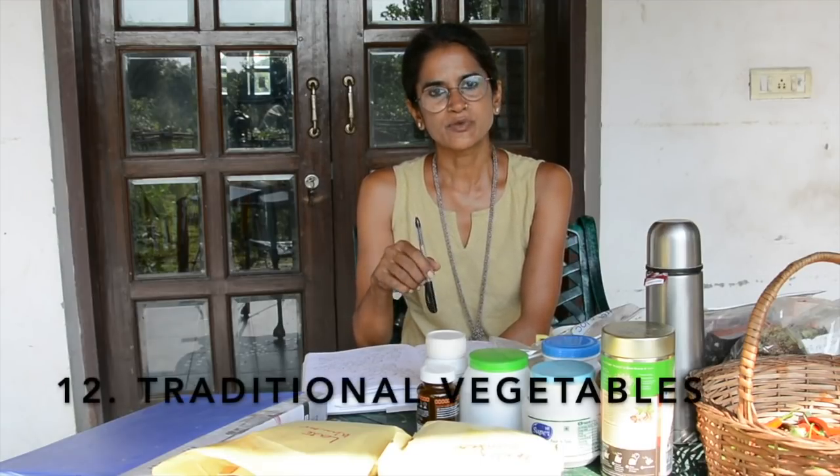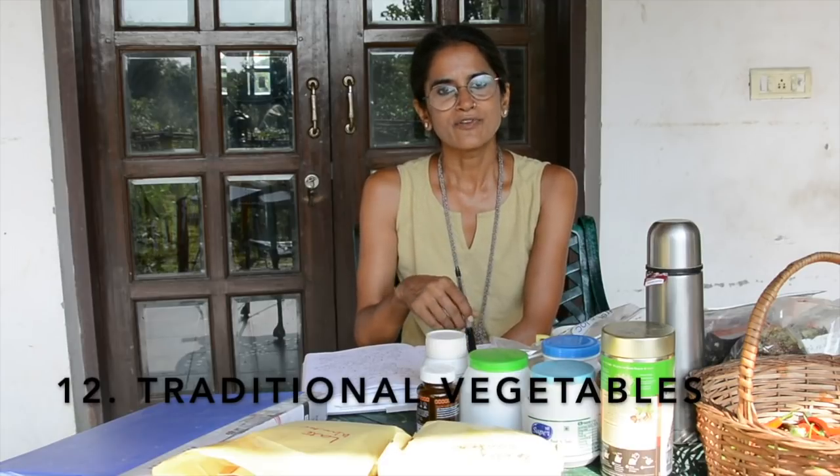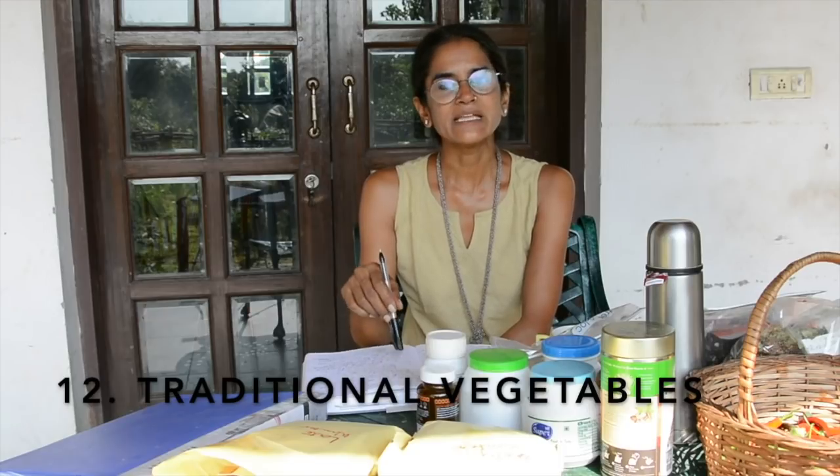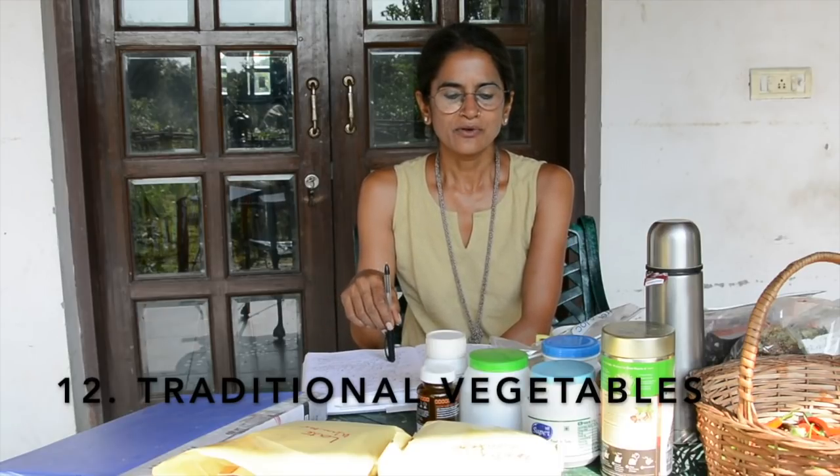Then there are vegetables. I've segregated them between traditional winter vegetables — cauliflower, radish, carrot, beetroot, turnip, methi, palak, sarson, capsicum, tomatoes, mutter, and beans. These are things we grow normally.